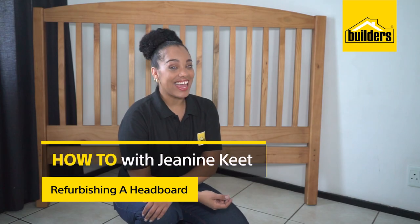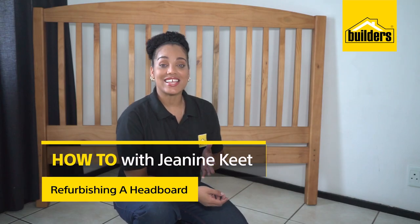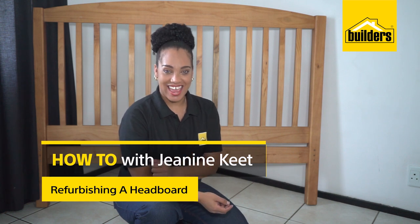Hi, I'm Janine and I'm all about DIY. This is Refurbishing with Builders and Fired Earth, and today I'll be giving this headboard a brand new look.